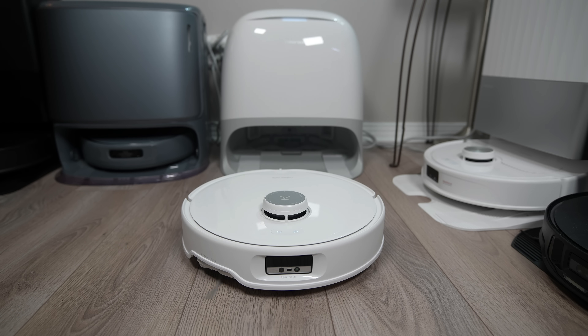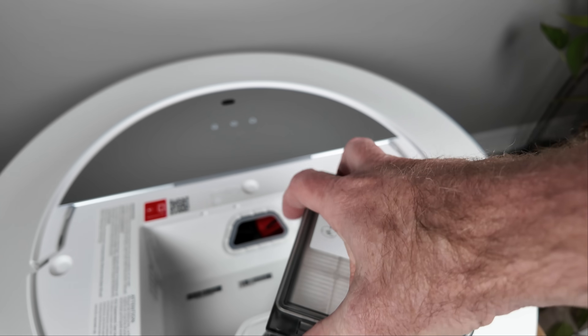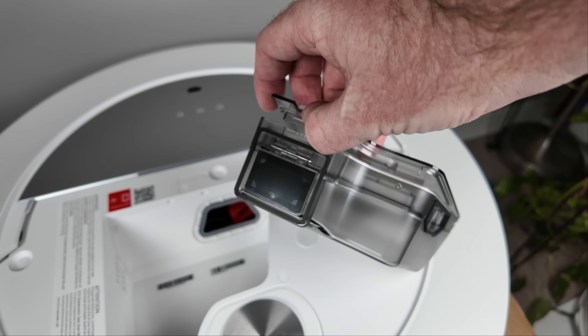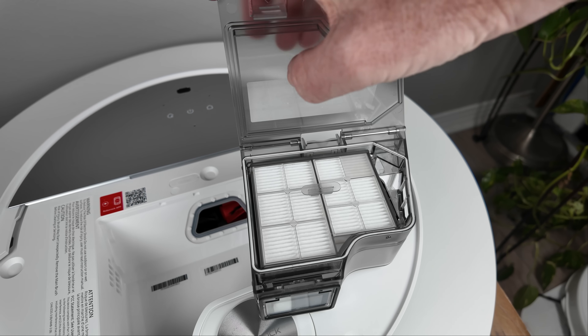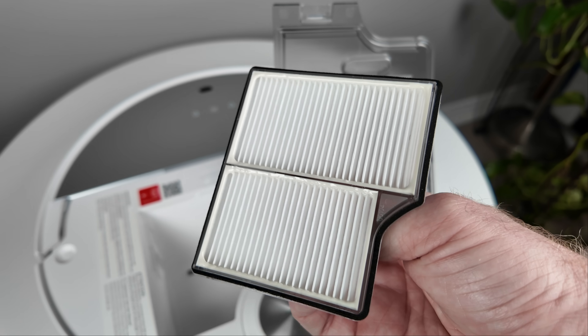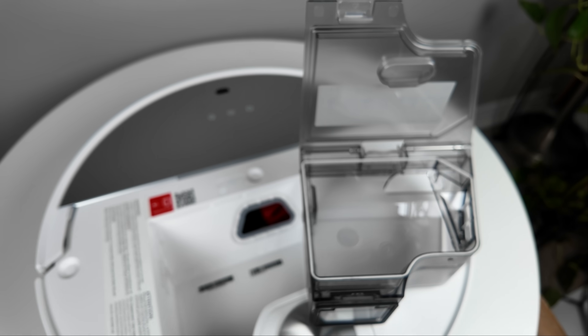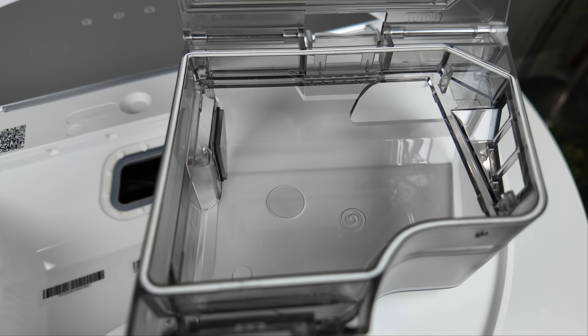For a detailed look at how these systems function, I've included a link to my QRevo Curve review in the description below. The dustbin has been fully redesigned in shape, but its size is the same as its predecessor at 270 milliliters. It does feature a very large filter, likely necessary to accommodate the powerful 22,000 pascals of suction generated by the vacuum motor.